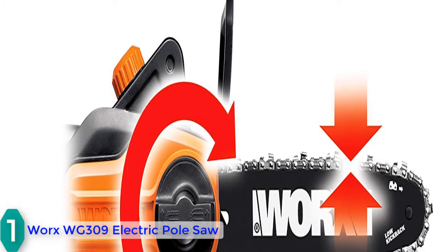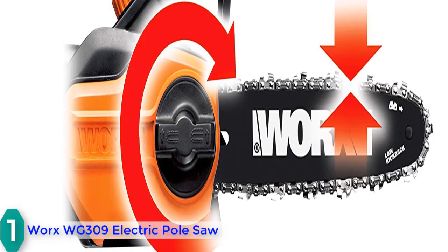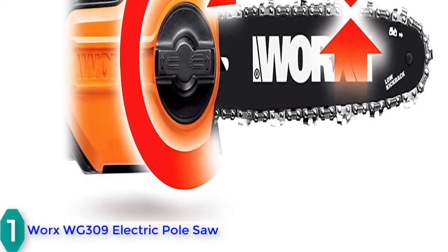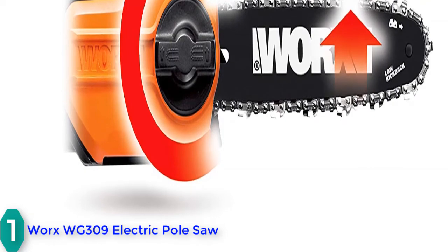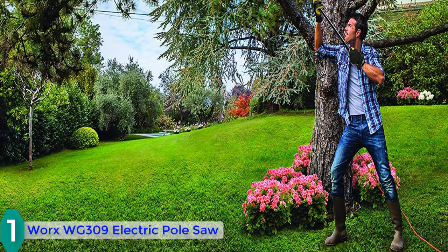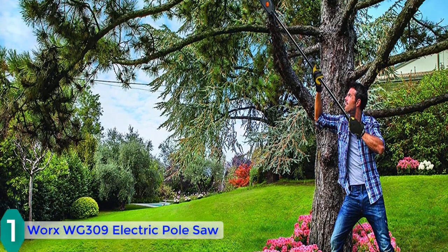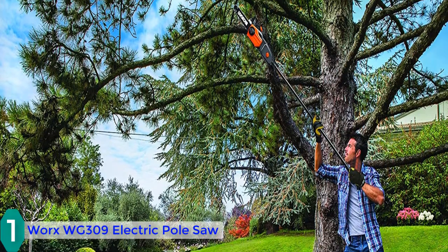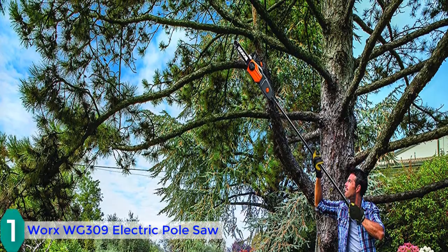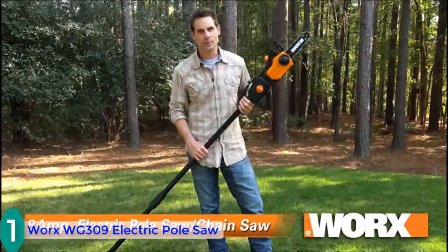Finally, at number 1, we have the Worx WG309 electric pole saw. You get this electric pole saw with an auto-tensioning feature to extend the life of the bar and chain. It has an 8-amp electric motor with unfailing performance, requiring a power supply of 120 volts. The chainsaw comes with an oil tank of 120-milliliter capacity for auto-lubrication of the bar and chain. The rotatable handle of the saw also supports easy trimming.